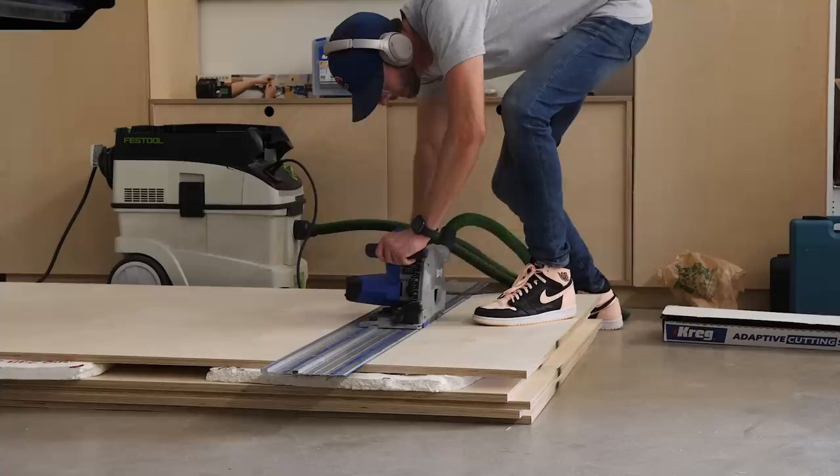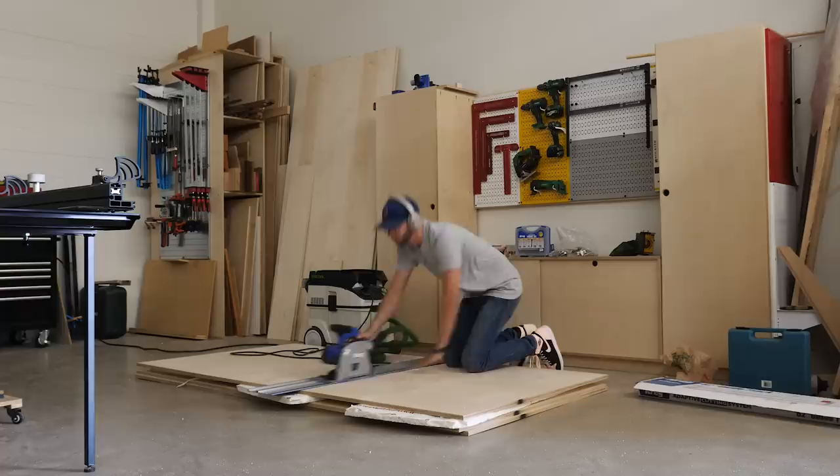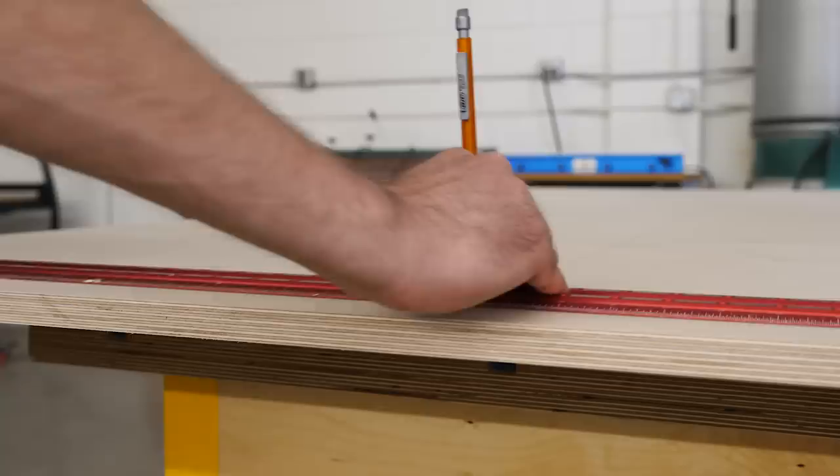In total, for the bed, all of the drawer boxes, a platform, and a headboard, I'm going to be using 5 sheets of ¾ inch plywood, 2 sheets of ½ inch, and 2 sheets of ¼ inch. You could use any type that you'd like, but I'm going to be using Baltic birch.